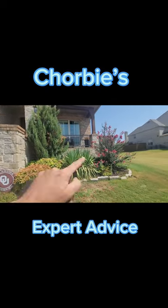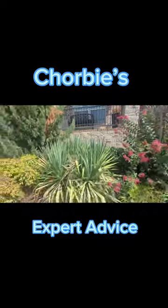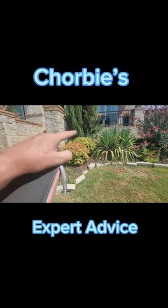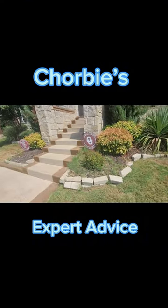We'll replace the juniper with something like a Taylor juniper. We'll leave the Indian hawthorn back here in the back — those look good. The yucca needs to come out and probably needs to be sprayed first. Nanas can come out and we'll use something a little bit more eye-catching like a sunshine ligustrum. And then down here we'll do some nice perennials.